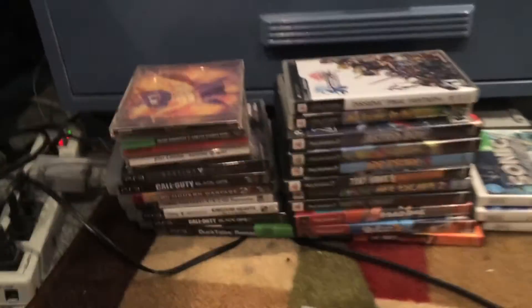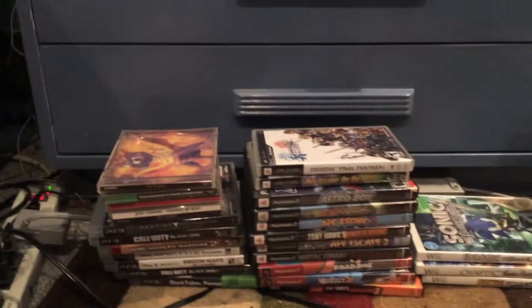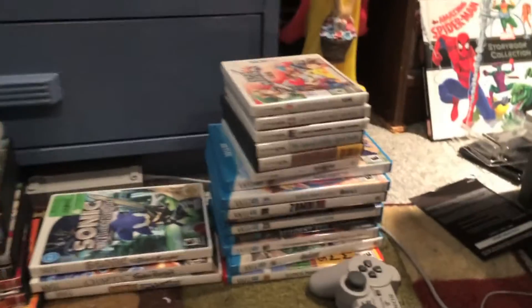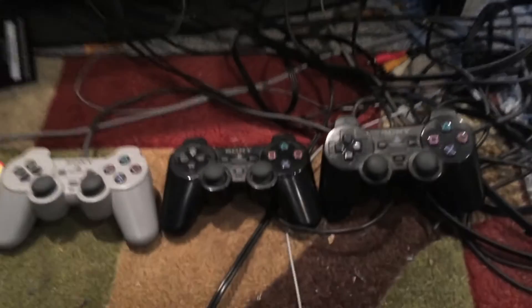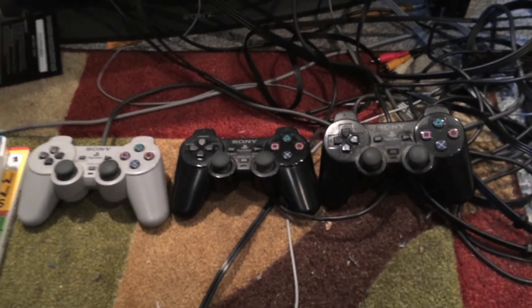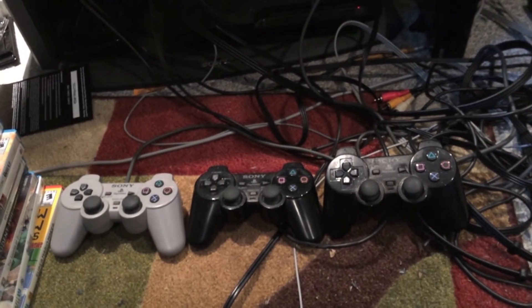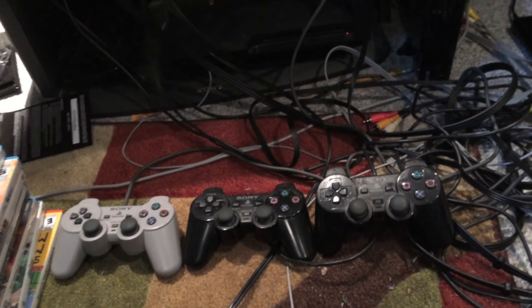As you see down here, you can see my games — they're neatly stacked up. You got the PS1s, the PS2s, the Wiis, the DSs, and the Wii Us. And these are lovely, lovely controllers. We got the PS1 controller, the PS2 controller, and the PS3 controller — all the generations. I love the Sony PlayStation in particular. I also love the Nintendo Wiis.